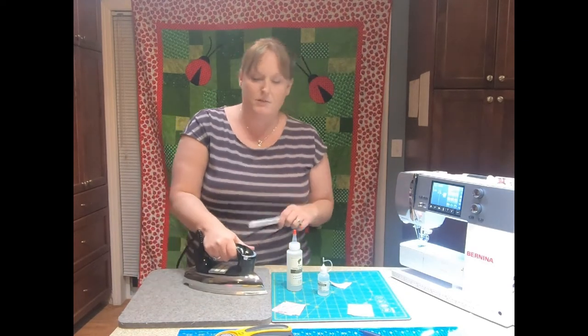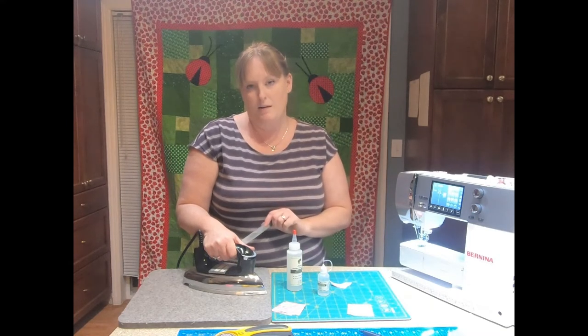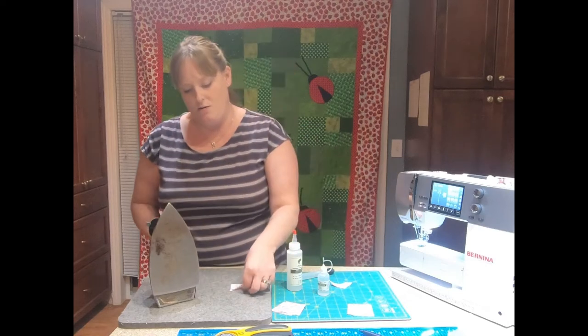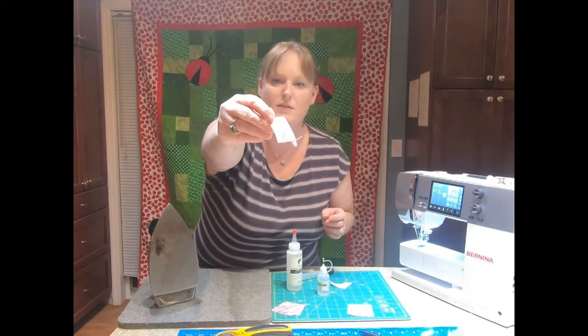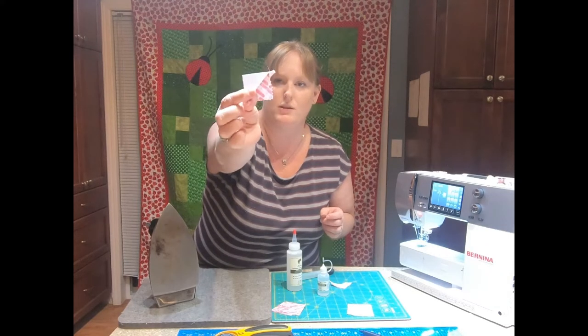I'm going to take my iron — steam iron or dry iron. I prefer the dry iron from Continental — and I'm going to let this dry and set it. Can you see now how flat this is? It's perfectly flat including the back. There's absolutely no lift.